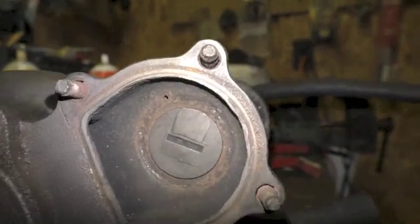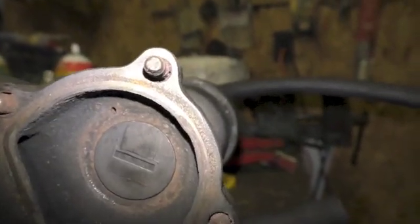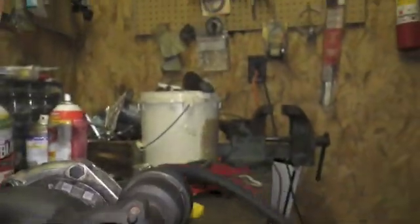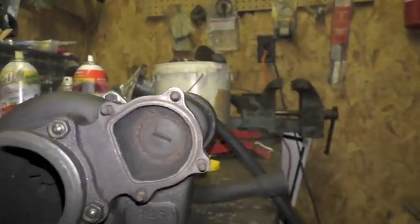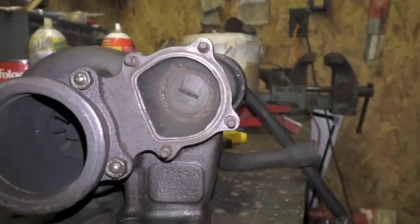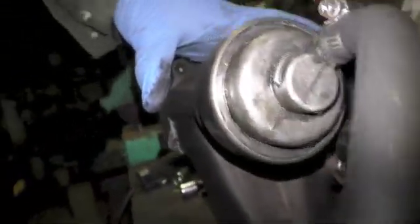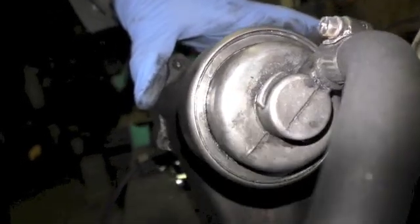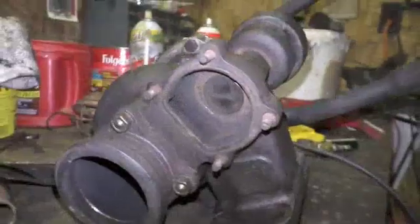Closer to 11 - right there at 11 PSI it's just barely cracking open. I don't even know if you can see that - just barely cracking open. What I want to avoid is putting this back on the car and pressure testing it while it's on the car, because for the life of me I don't know how I would get that spring back in on the wastegate while it's installed. I suppose it can be done, but I sure want to avoid it if I can.